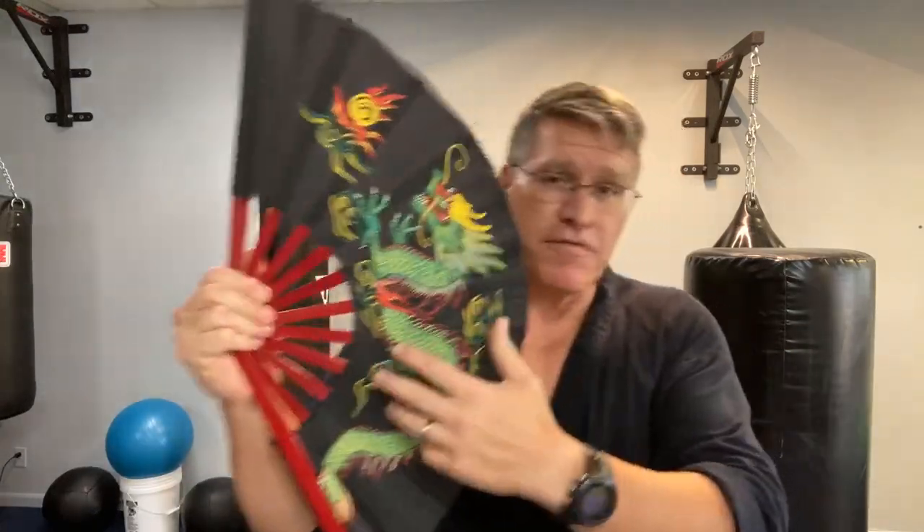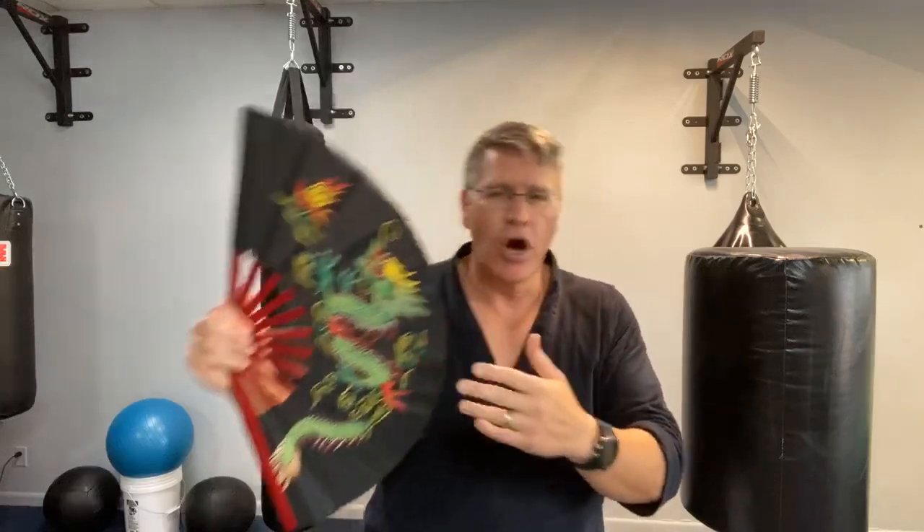So the answer is absolutely yes — you can fight with the kung fu fan, or the ninja fan, or fighting fan — whatever you call it. You can fight with a fan like the Kyoshi warriors from Avatar. I keep getting that question about once a week now. My answer is that I've known about this since I was a kid and I've been training with these since I was a teenager. It's excellent cross-training. Do I walk around the street carrying one? Not usually, but anything you do with a palm stick or small stick applies here.